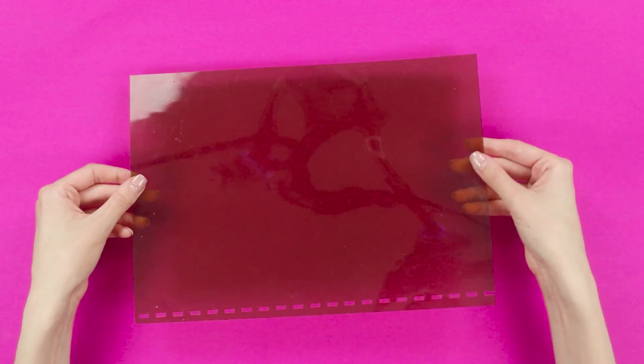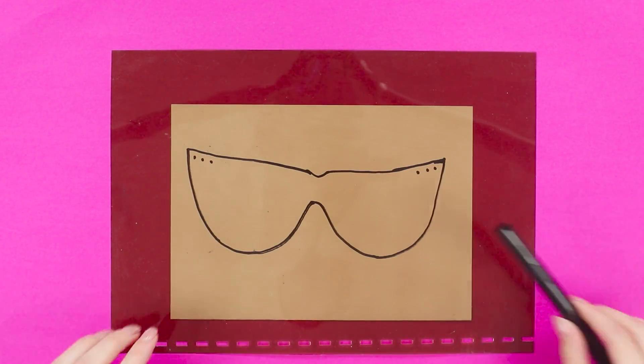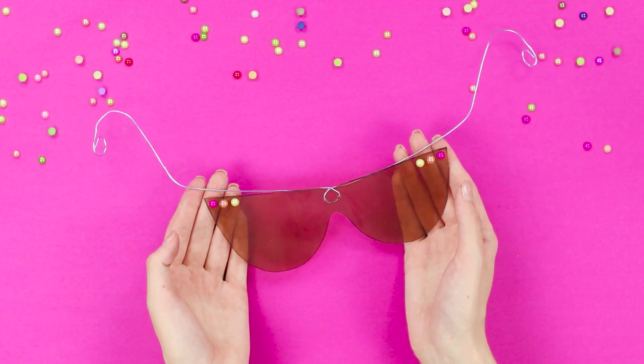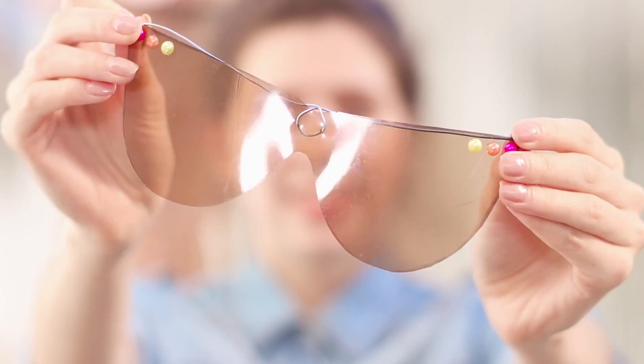Now let's make stylish sunglasses with our own hands. You need a piece of thick dark film and a flexible wire. Create a sketch of model glasses on paper and translate the template to film. Cut it out. In the region of the bridge of the nose, make small holes for the wire and decorate the glasses with bright beads. Insert a wire frame. There seems to be too much sun — where are my sunglasses? They fit just perfect!